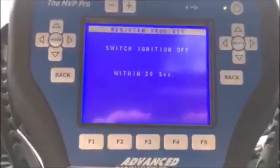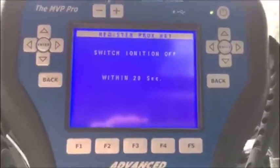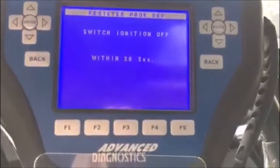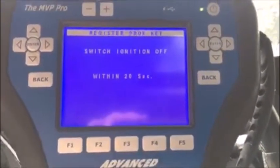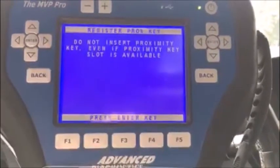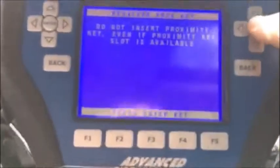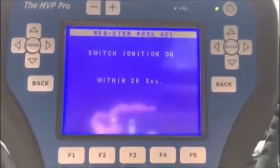Switch ignition off. During this process it will ask a few times to turn the ignition on and off and on and off — that's normal. Do not insert the proximity key even if there is a slot. Switch ignition on.